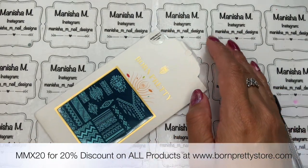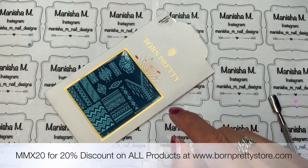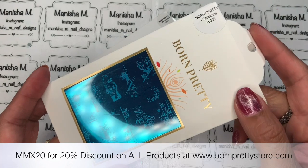That one currently retails at US $2.99 and they have got a Black Friday coming up, so I will list all that information for you too. Definitely check that out — there will be some amazing specials in store.